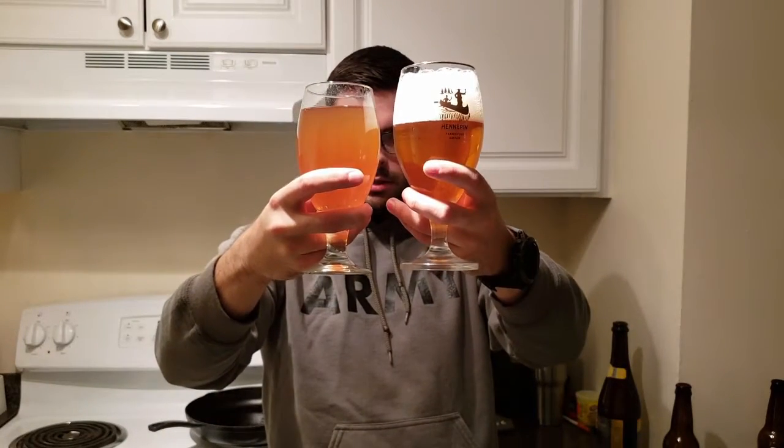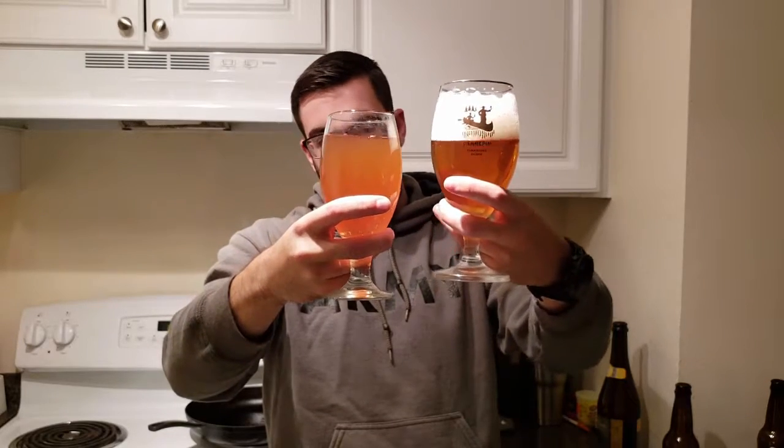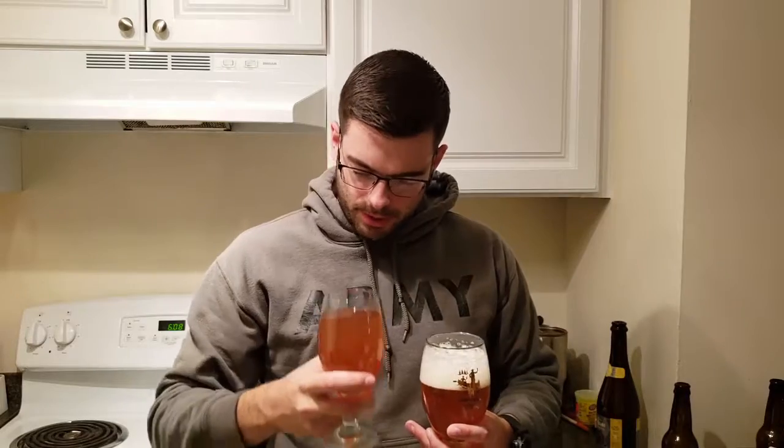On your left, my right, we have my brew, and on my left, your right, we have Hennepin. Right off the bat, very similar color. However, the Hennepin is noticeably clear, probably because they professionally filter their beer. Also noticeable is that my beer has zero head retention, which is actually different than most of the other bottles I've had — it's just been a while since I've had my saison, so hopefully there's nothing wrong with it.